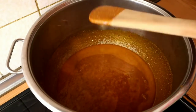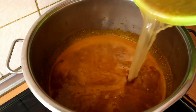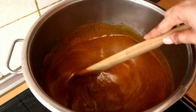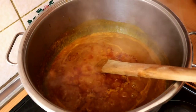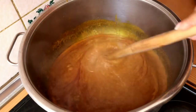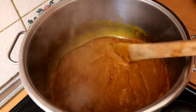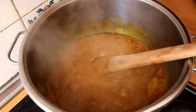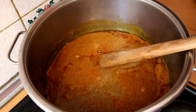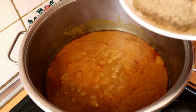Now the ogbalong is completely melted, so I will go ahead and add my meat stock. As you can see, our ogbalong is cooking very well. Now it's very thick, so I will add the remaining meat stock. At this point I will go ahead and add my spices.